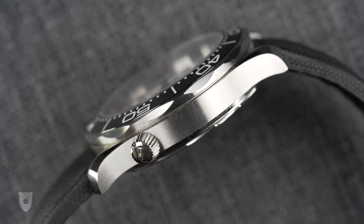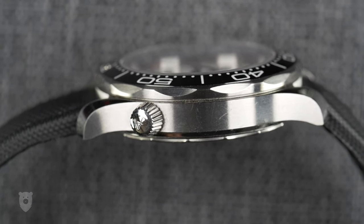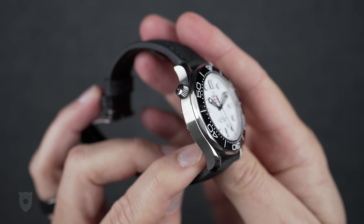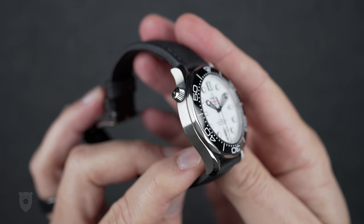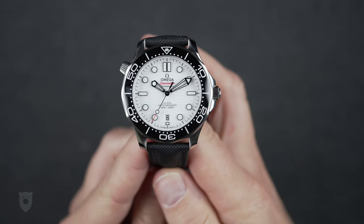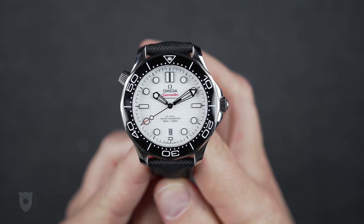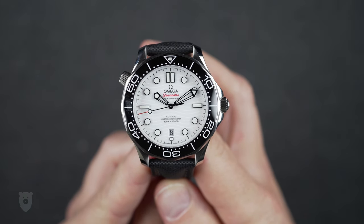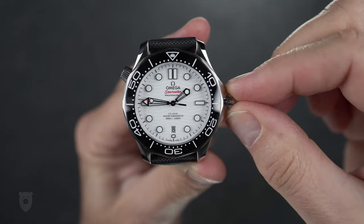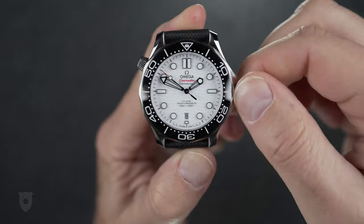The watch case is made from 316L stainless steel and has the classic downturned Omega lugs. The combination of brushed and polished surfaces is great looking and should hold up reasonably well to knocks and scratches. The helium escape valve adds some visual interest, but it is a mostly pointless feature even to very experienced divers — but we all know this. The large and easy-to-grip crown is well protected in its rounded crown guards and signed with the Omega logo. Overall, this is a pretty case that sits perfectly on the wrist.